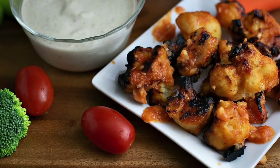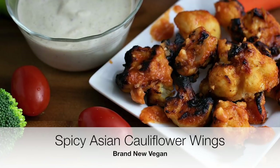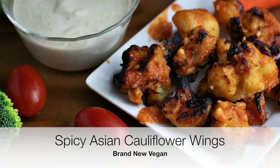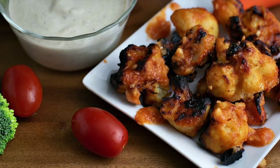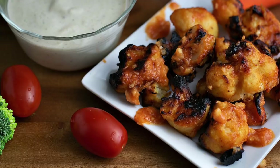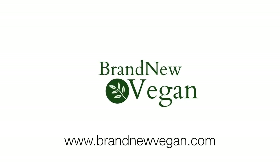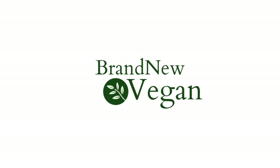And there you go — spicy Asian cauliflower wings with some vegan ranch dressing. Oh my god, it was so good. There's the recipe for the week. Please check the link below in the description box — I'll have the entire recipe with ingredients and amounts that you can print out. If you like the video, please give me a thumbs up and hit that subscribe button. I do one of these videos every single week just to show you exactly how easy it is to eat plant-based. This is Chuck from Brand New Vegan, thanks for watching.